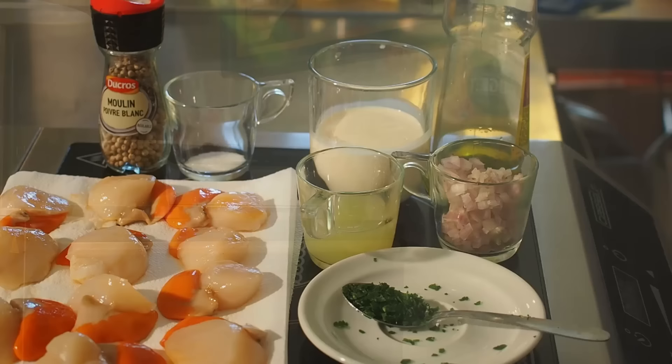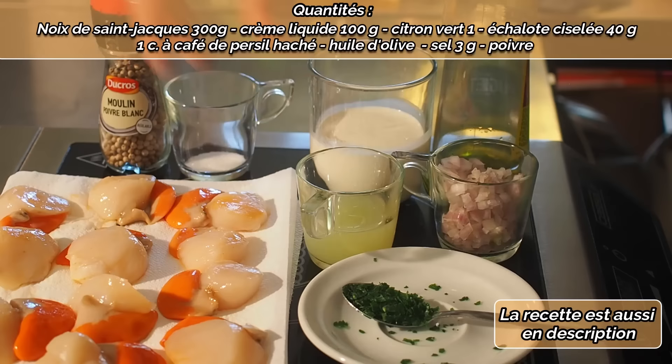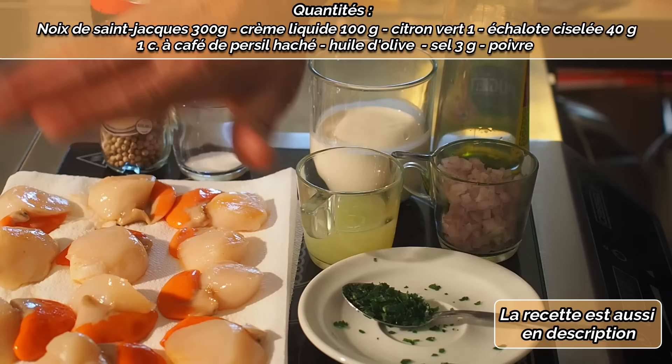Pour réaliser mes Saint-Jacques, on peut utiliser des Saint-Jacques soit fraîches, soit surgelées. Mais si vous utilisez du surgelé, vous les faites décongeler avant de les cuire. Quoi qu'il en soit, fraîches ou surgelées, on les passe sur un papier absorbant pour enlever l'excédent d'eau.